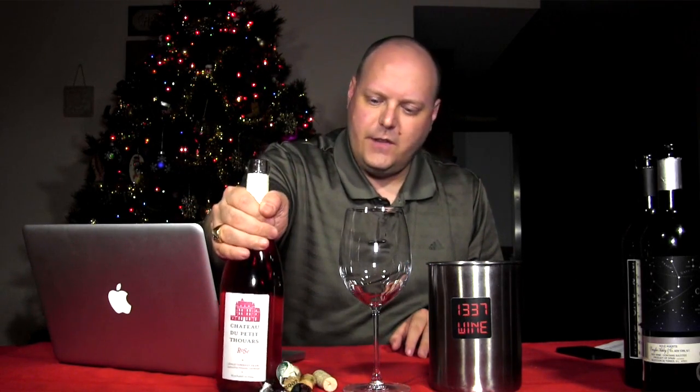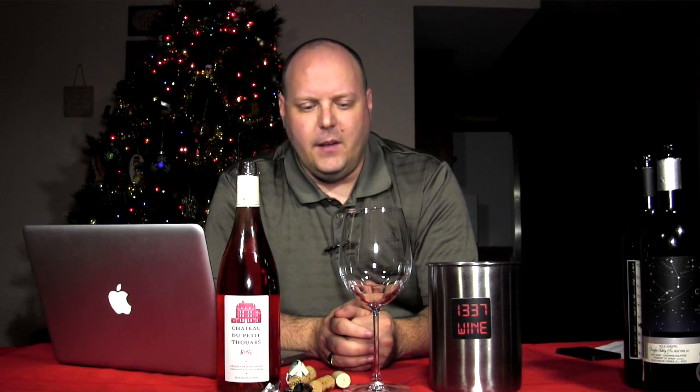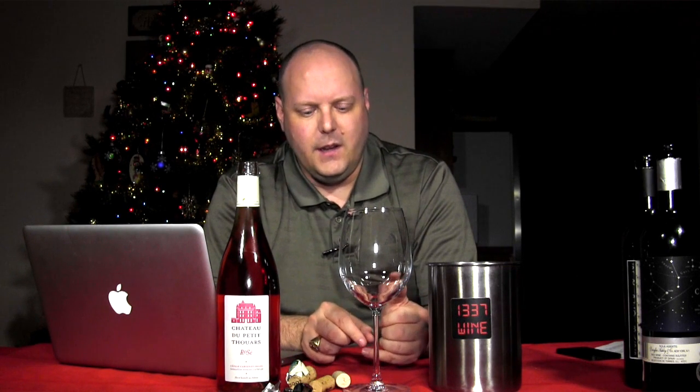For those of you who have been following me for at least a year or longer, you know that I went to France in September of 2011. It was a wonderful trip and a great time. On my train ride from Paris to Bordeaux, I tweeted that I was passing through the town of Tours in the Loire Valley — or I was about to.